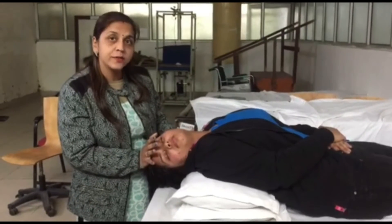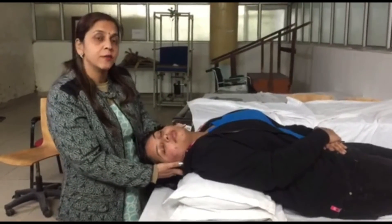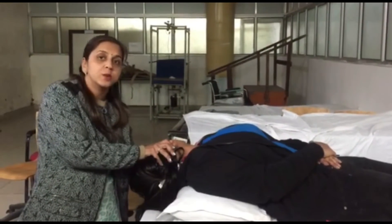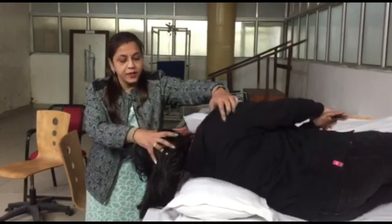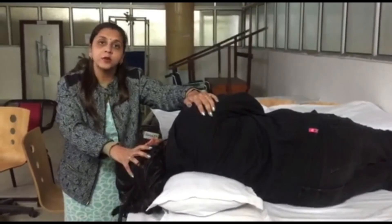Then, while maintaining that 30 degrees of extension, we turn the head 90 degrees to the opposite side. We maintain that 30 degrees of extension and hold in that position for 30 to 60 seconds. Then again we turn the head to 45 degrees of rotation and hold that position for 30 to 60 seconds.